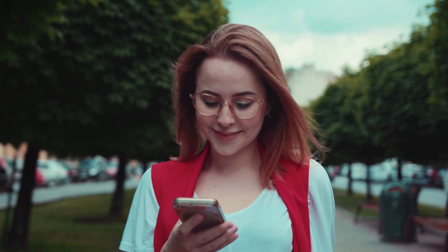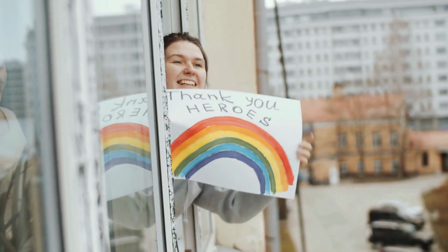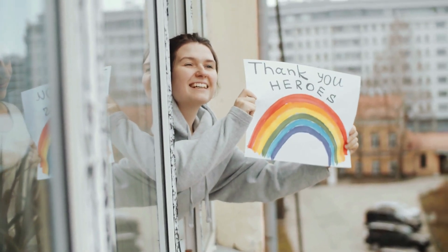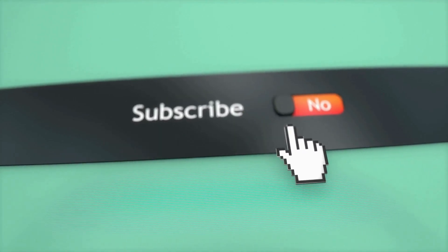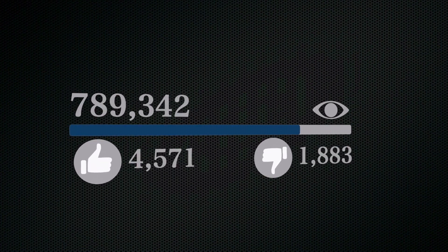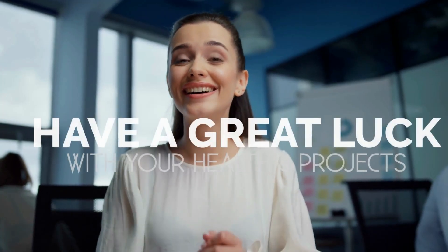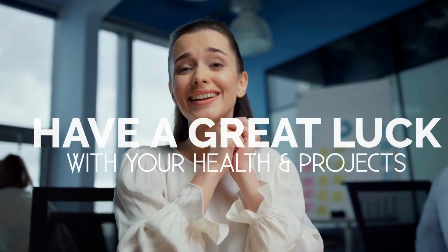That's it for now. Before you leave, we'd like to appreciate every second you spend watching this video. If we deserve more of your attention in the future, press the subscribe button if you haven't done so already. Like the video if you believe it'll motivate the YouTube algorithm to push the video to more people. We hope you have great luck with your health and project, and we'll see you again soon. Thank you.